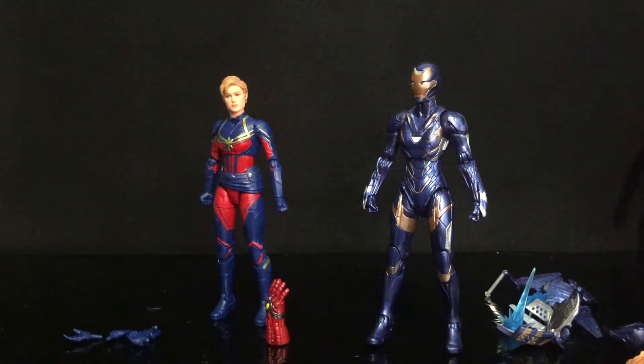Hey everybody, welcome back to the channel. As you can see, I got Captain Marvel and the Rescue Armor. This is part of the Infinity Saga set from Avengers Endgame.